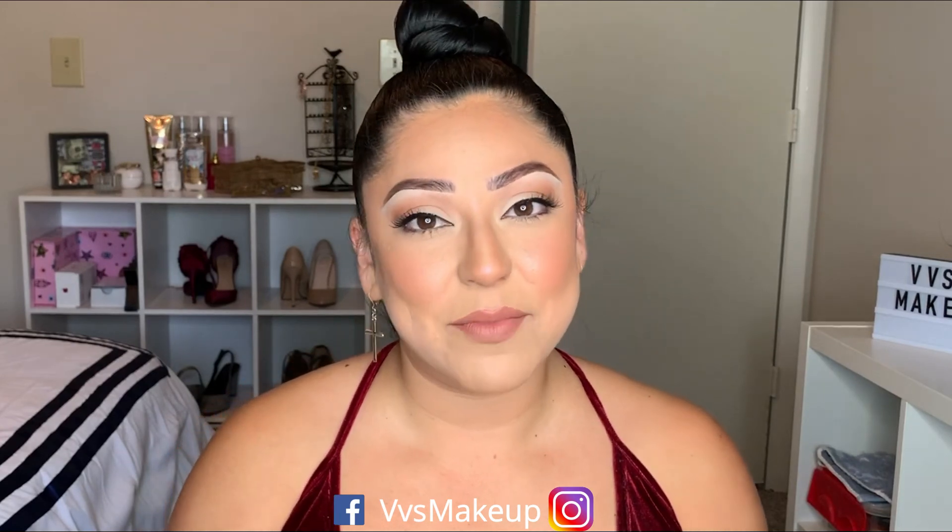That's it for my look — I really hope you guys enjoyed this video! My natural not-so-natural type of look: no crazy lashes, no wing liner, with the main focus being on my skin. When you go somewhere and see someone with super glowy skin, that's the impression I'm trying to give today. If you liked this video, please give me a thumbs up, subscribe to my channel, hit the notification button, and follow me on Instagram or Facebook. I'm trying to be more consistent on YouTube — hopefully I'll catch you on my next one!